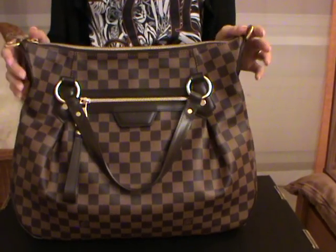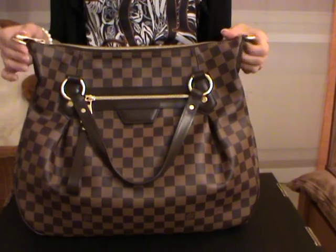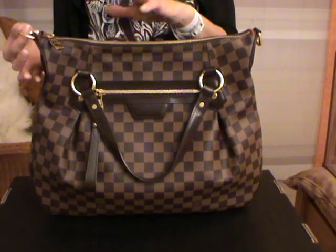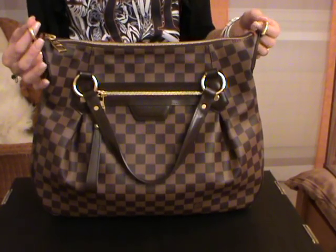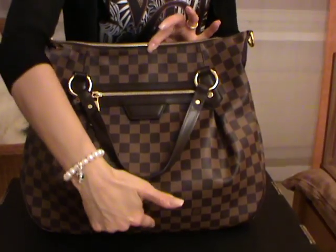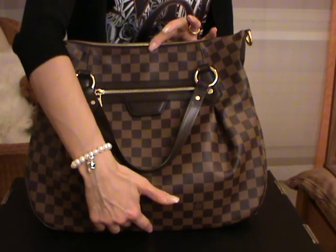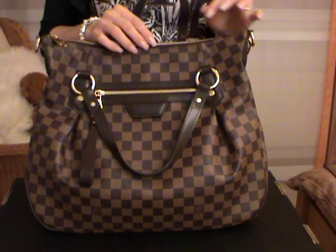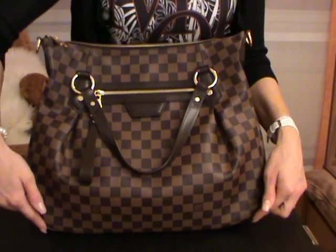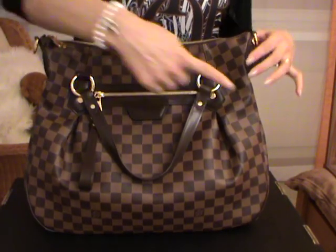I already took the dimensions of the bag and I will give them to you now. The bag also comes with an adjustable and detachable strap which is inside the bag — I will take it out shortly. The height from top to bottom is 34 to 34 and a half centimeters.